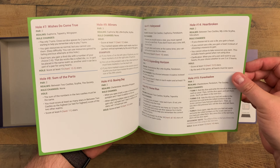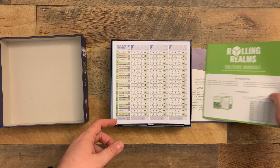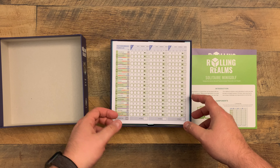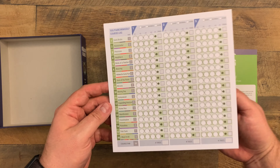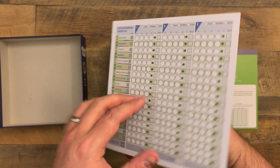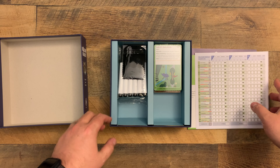I've actually heard from some play testers - someone reached out to me and said that the Automa is one of the most exciting they've played to date, and they actually enjoy playing this Automa maybe more than the multiplayer, if you can believe that.